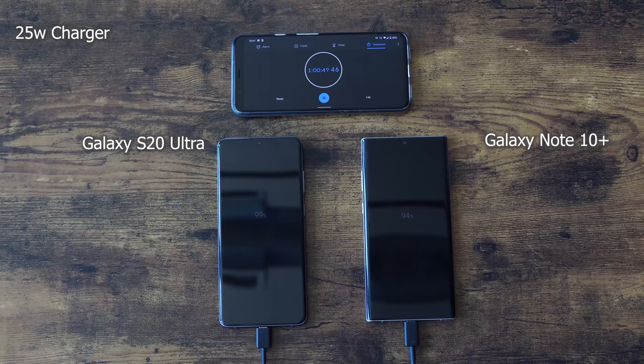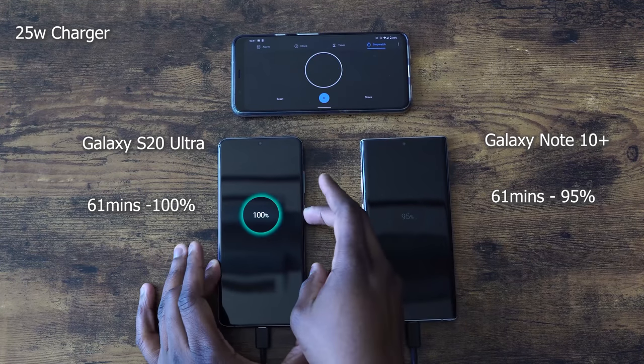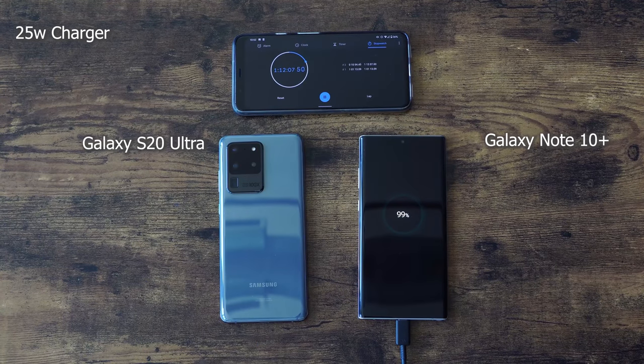At the one hour mark, the S20 Ultra hits 100% at an hour and one minute — that's quite interesting. The Galaxy Note 10 Plus comes in at an hour and 12 minutes. So those were actually pretty good times: one hour and one minute for the 25 watt charger on the Galaxy S20 Ultra. Let's see what the 45 watt charger will bring to the table and how much faster we can get there.